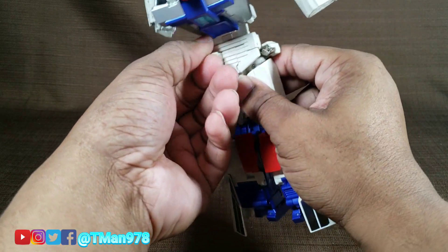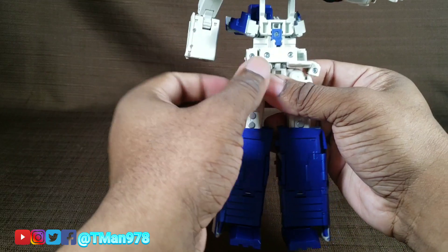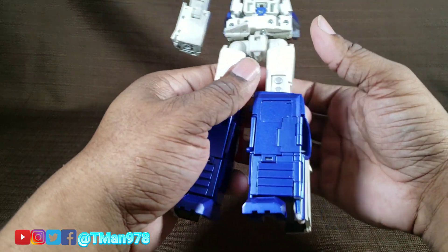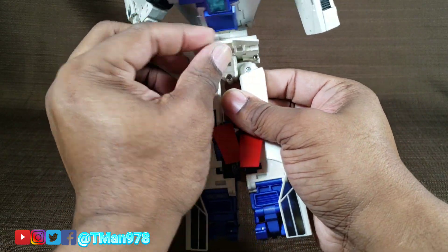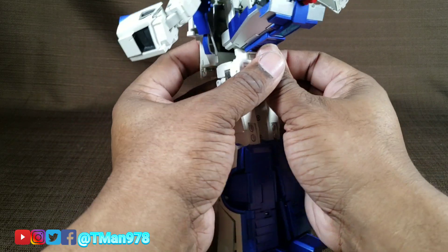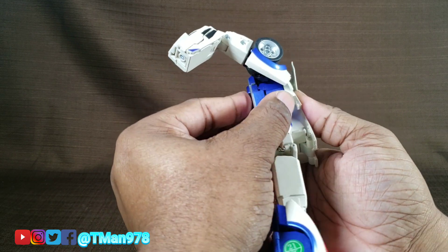Now we can grab this crotch skirt. Grab this right here. Start moving these back up into this center orientation. If you loosen these too much and they keep falling out, I'd suggest tightening it. Now we can rotate — lift this part of the crotch up toward you — and now we can rotate this around. Bring these flaps back down. Peg this back into place to keep that together. Now we should start being able to bring this stuff down right here and start pegging that together — front and back.